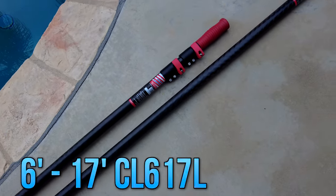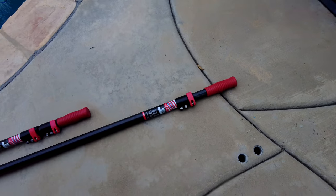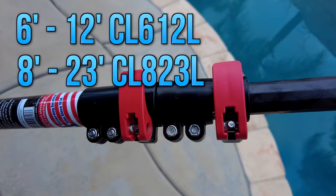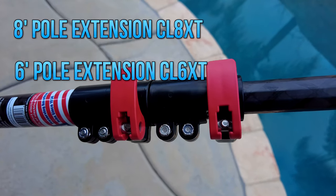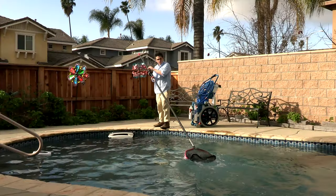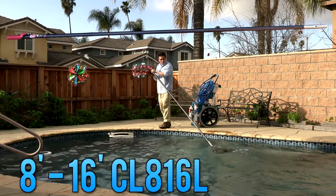I have the CL617L, which is a 6-foot by 17-foot tri-pole, and the CL816L, which is an 8-foot by 16-foot two-piece pole. They also have a 6-foot by 12-foot model, an 8-foot by 23-foot model, and an 8-foot and a 6-foot extension available.